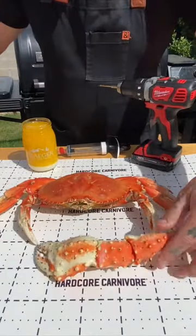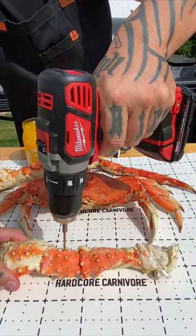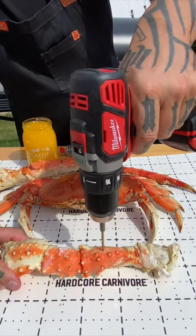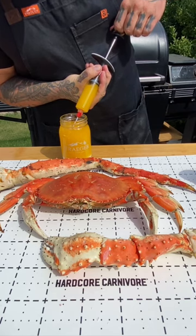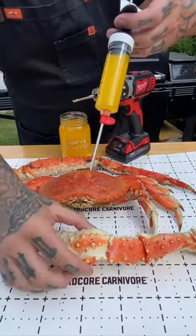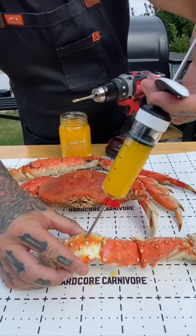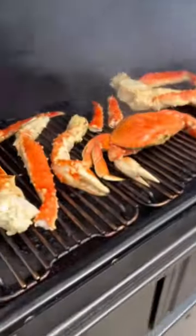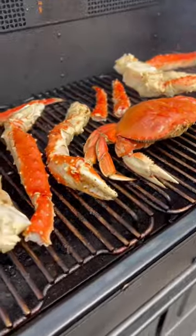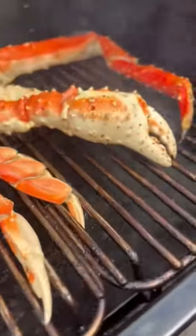Got me a bunch of crab and I'm going to fill that bottom shelf of the Timberline XL. So on these king crab legs, I posted part of this a while back where I drilled out each section of the leg, injected it with butter. Quite a few people weren't a fan of that because drilling it in the shell might get into the meat — trust me, it was fine. Came out really good. So what I did was just filled up each section full of butter to where it would kind of cook the meat and get into the meat during the cook.